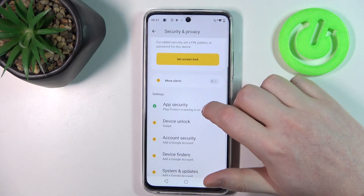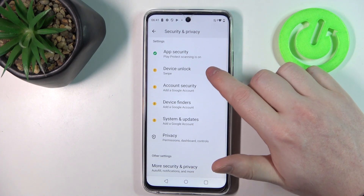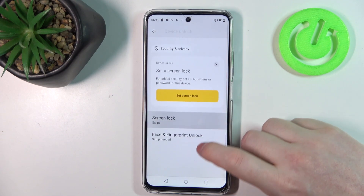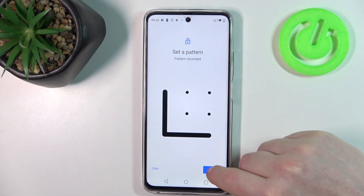Inside we should be able to find the screen lock or at least device unlock. And then there's a face and fingerprint unlock — we can set up the pattern to actually access it.